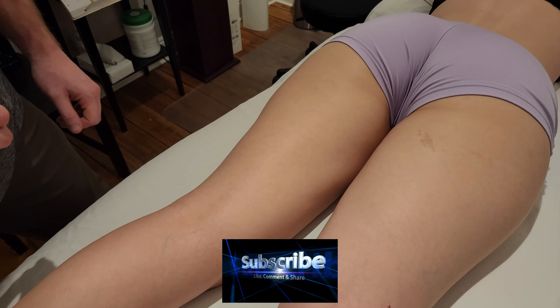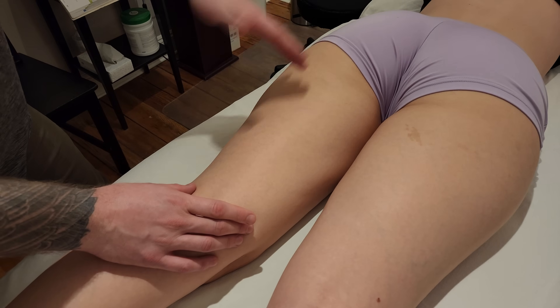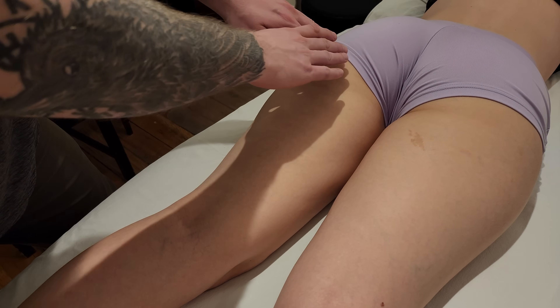We're going to be palpating the muscle known as semitendinosus, which is one of your three hamstring muscles. We're going to be talking about its origin towards its insertion, so I'm going to be starting up at the origin.